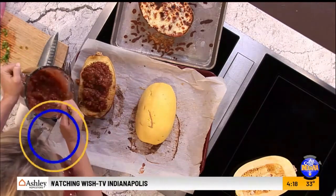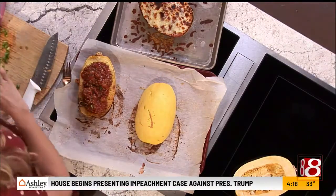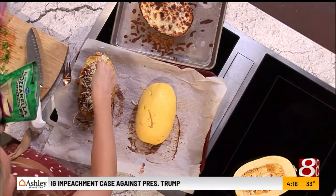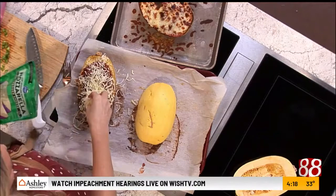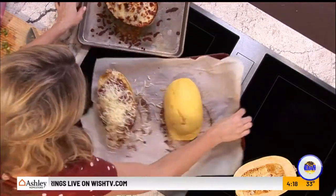Now you fill the spaghetti squash with this mixture. Then we're going to top it with lots of mozzarella — lots of mozzarella, because it is cheesy spaghetti squash after all. Put it back in the oven, and I always like to end it with a low broil so it gets that crispy cheese on top.